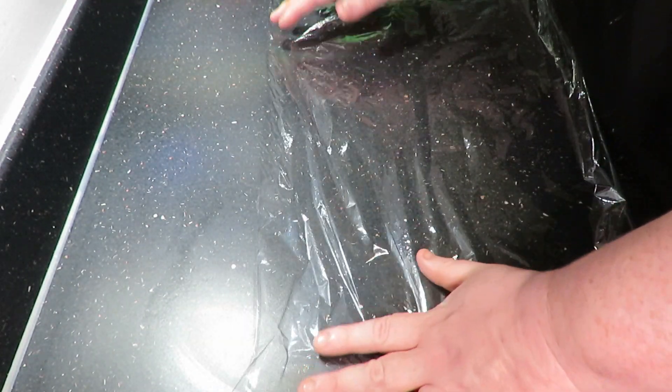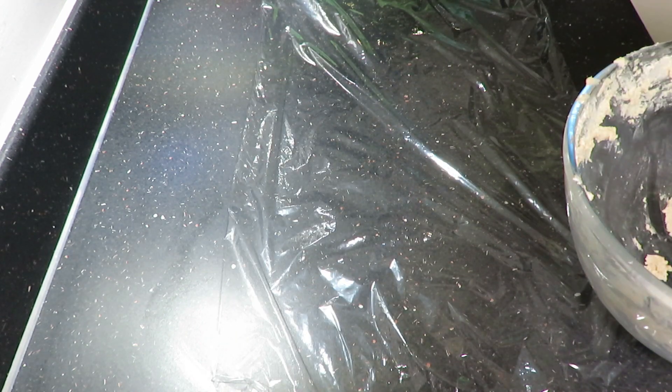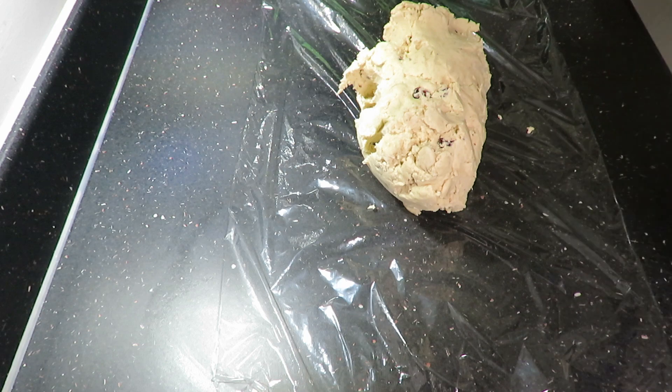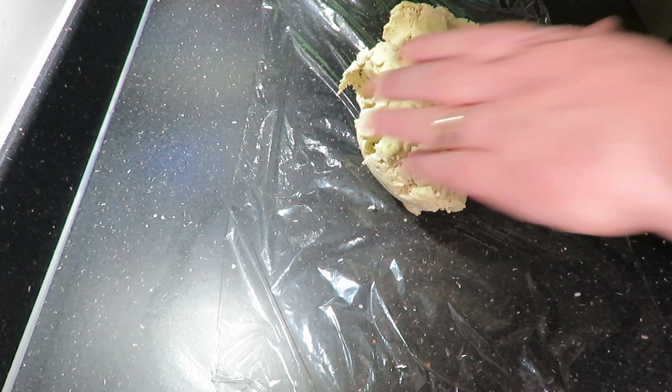Mix by hand until it forms a very stiff dough. Once you've done that, get yourself a long piece of cling film and get as many of the wrinkles out as you can. Then take your dough and apply it to the cling film, spreading it out with your hands to the length of the cling film.